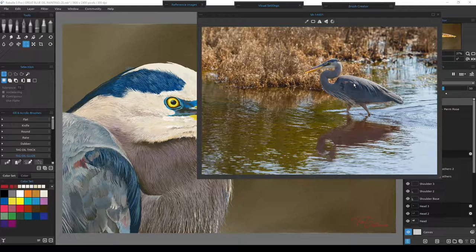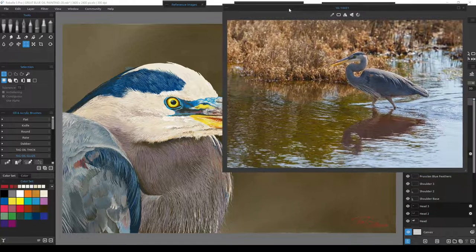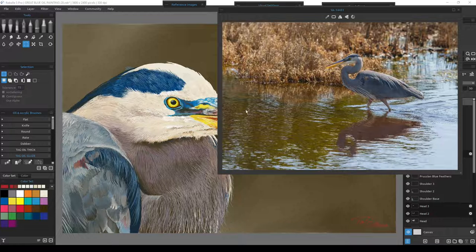This photo has direct sunlight slightly behind and to the right of the bird, so it'll have very specific lighting. Our painted bird was referenced on an overcast day, so it has no direct lighting at all. I want to take this painted bird and put it in this photo — right in the lower corner against the darker, murky water area, which is close to the background we already have.